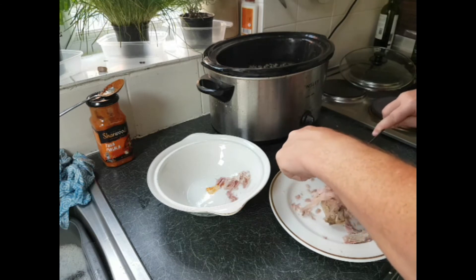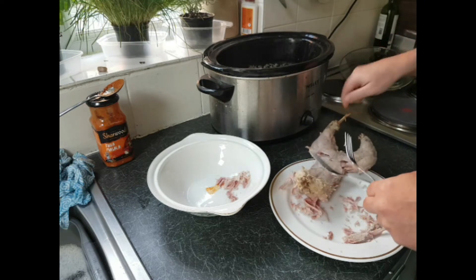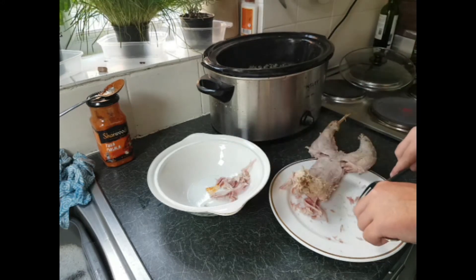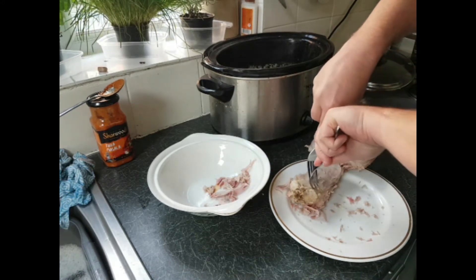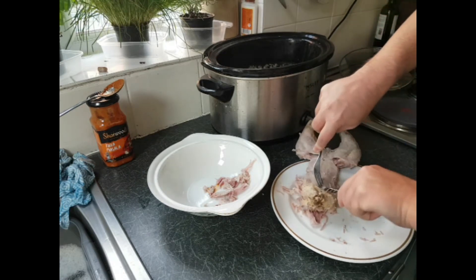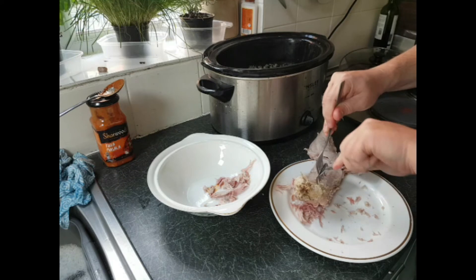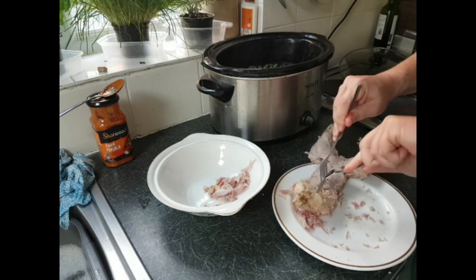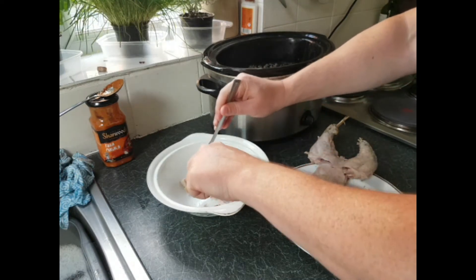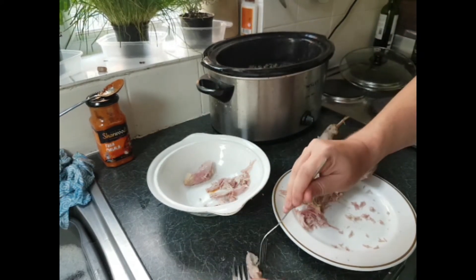It smells good. You can tell I'm not a butcher by trade! One thing with rabbit I kind of found out the hard way — rabbit can be quite tough. There's a nice bit of chunky meat there. Also you'll notice there's no fat — very lean, no fat at all.